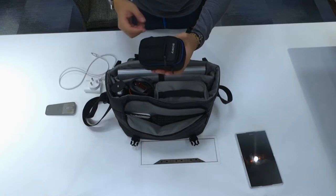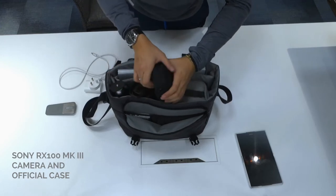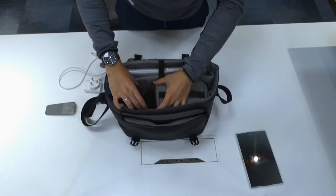If I'm going on a full breakaway, I'd also bring my RX100 Mark III — that's actually recording right now. I've got the official Sony case that I would just put on the side, and as you can see there's still some cavity left in the bag.